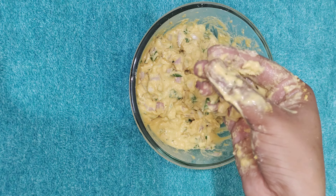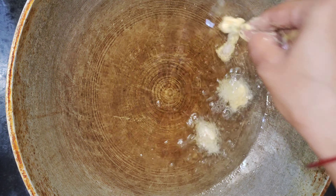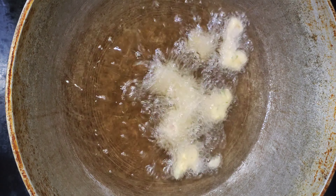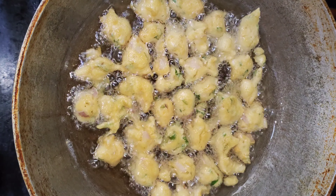Then we will heat it first. We are going to pour a cup of water. Put the oil in a small bit — it will be heated. Put the oil on a medium and high flame and fry it on a medium flame.